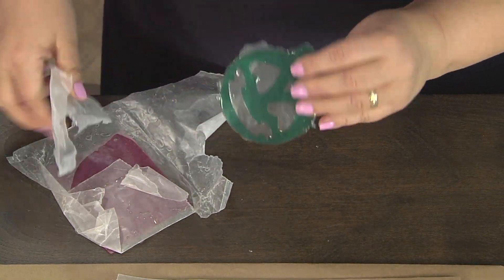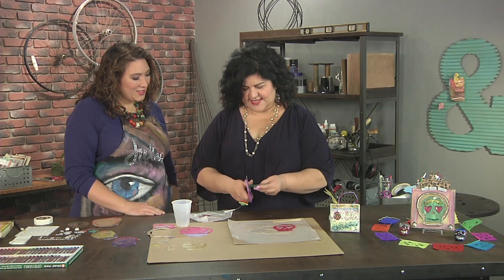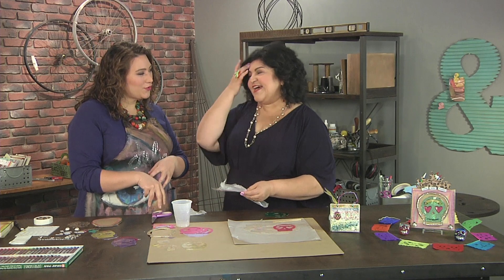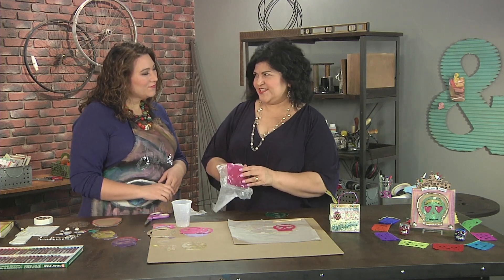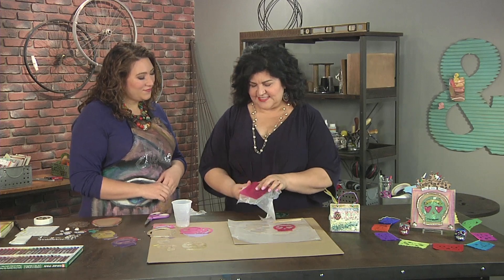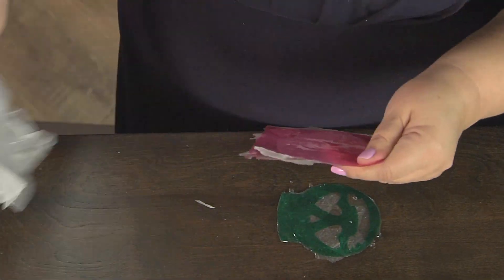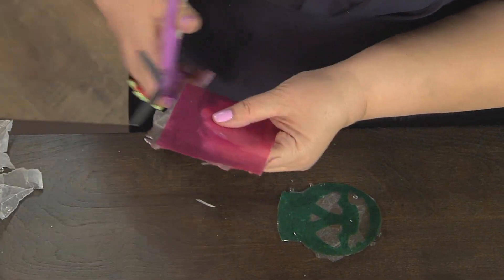It just comes off nice and easy, and then it's just a matter of trimming the excess. Something a lot of people probably don't realize — you can cut resin with a pair of scissors. Yes, after — I usually wait right after it's cured so it's soft. This is tissue paper that I just poured. Oh, I thought you had dyed it — you're saying it's just a square of tissue paper as opposed to something that had been pre-cut out.